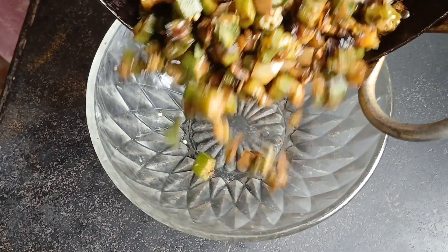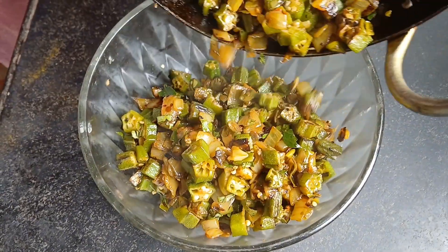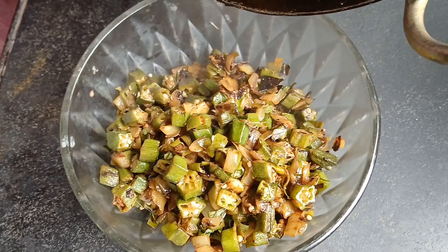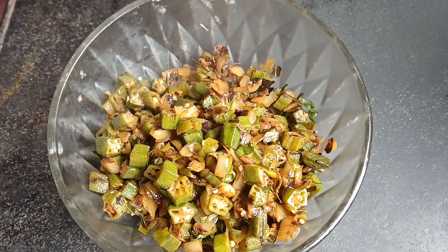If you want to make it, you can use your oil and add that in the oil. You can add the oil and it will always add oil. Let's go and mix it up.